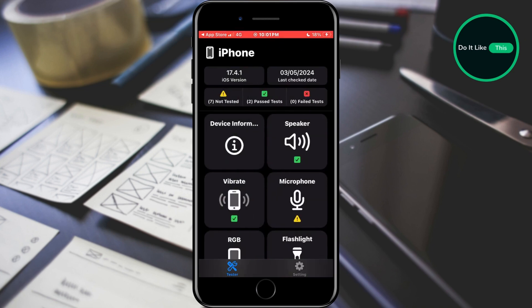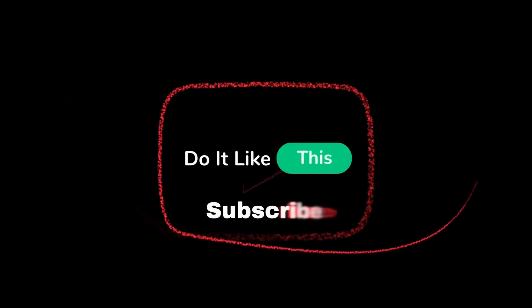This way we can check the basic components before the actual purchase. That's all for this video. If you found this tutorial helpful, don't forget to give it a thumbs up, subscribe for more iPhone tips, and hit that notification bell so you never miss an update from us. Thanks for watching, and I'll see you in the next one.